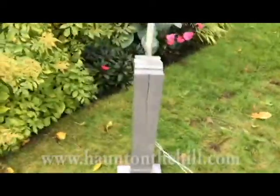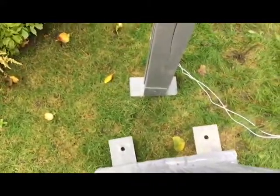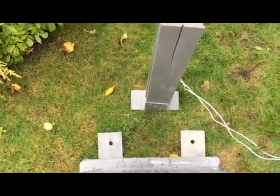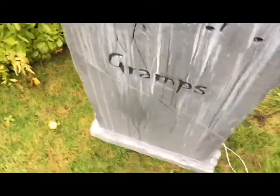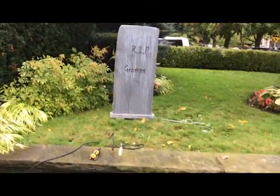Leaning against my mom's car there is a tombstone that I actually made a million years ago in my Haunt on the Hill days, but I revamped it this year. These things on the back have holes in them — it's just wood that's been spray painted — and I can put rebar in them to stake them into the lawn. I will not be doing that today just because this is a quick video. And if you look from afar, it says Rip Gramps. Rest in peace, Gramps. Where's Gramps? Let's go and get him.